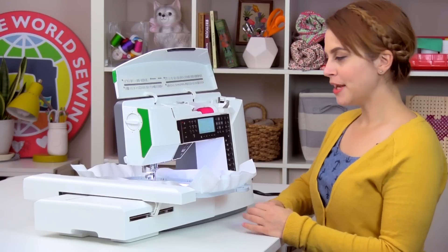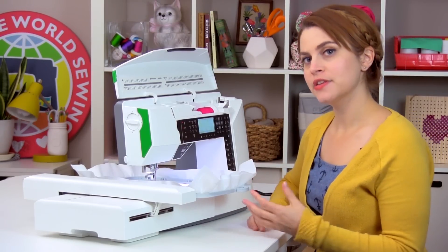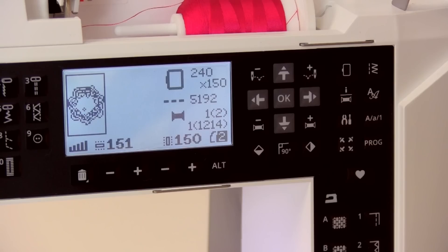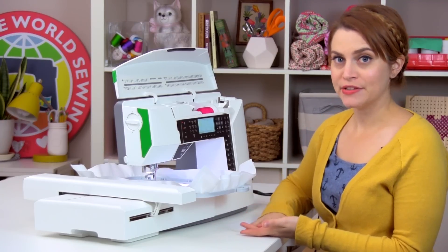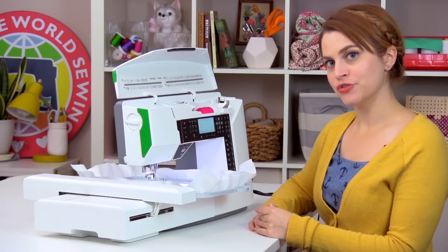The hoop is going to move around a little bit and then a new screen opens. This is the embroidery stitch out screen, which opens first when you load a design. This screen gives you information about the stitch out, and if you push start-stop you can just start embroidering. But a lot of times you want to do some edits first to your design before you stitch it out, so we're going to go to the embroidery edit screen.